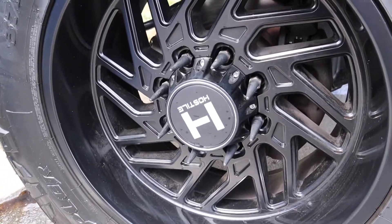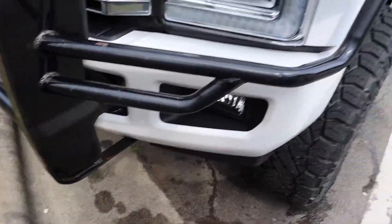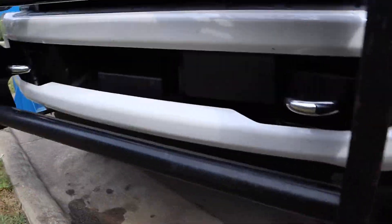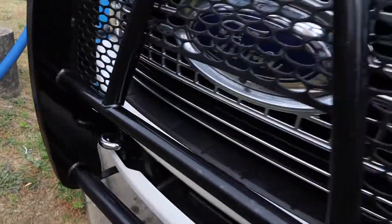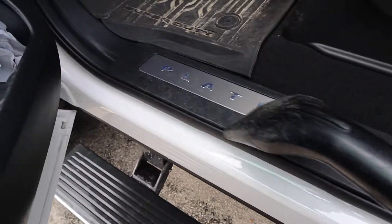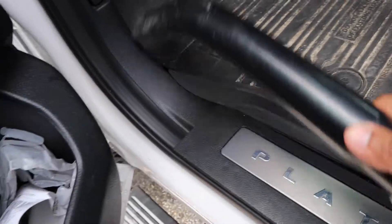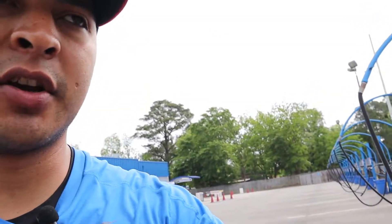Not too bad — it took off a lot of the brake dust, though there's still some on there. Can't complain for a fifteen-dollar car wash. The front came out decent too — it's not going to get everything but we're good. I just finished applying the ceramic boost, used the Lucas Slick Mist interior cleaner, and wiped down the wheels after the wash. Let's go ahead and check it out.